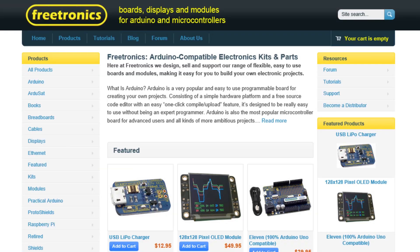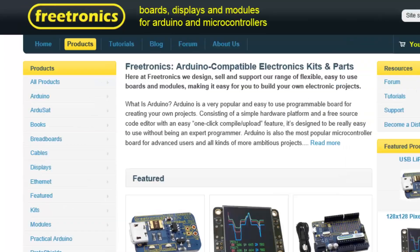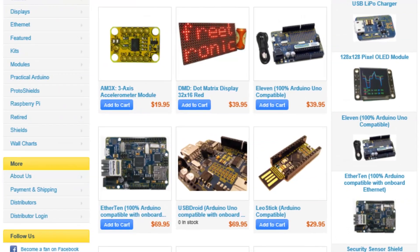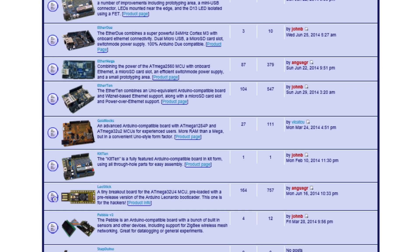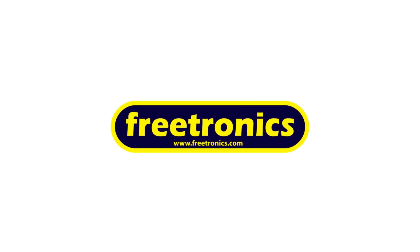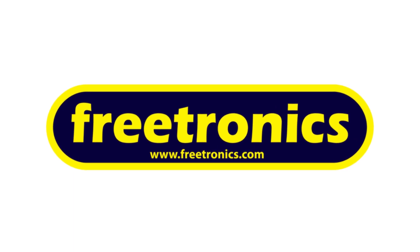The products featured in this video can be purchased from Freetronics. Freetronics design, sell and support a wide range of flexible easy-to-use modules and boards, making it easy for you to build your own electronic projects. Visit www.freetronics.com to purchase your Arduino compatible products today.